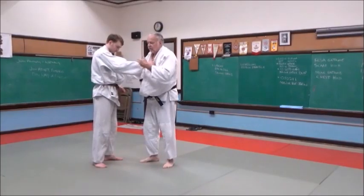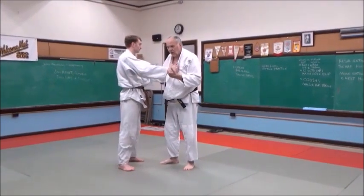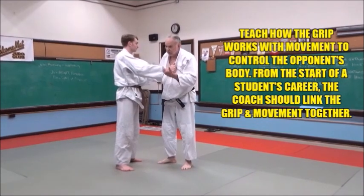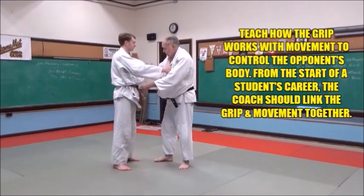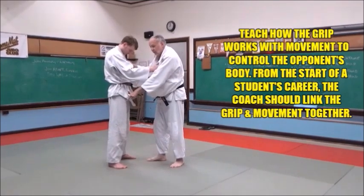A lot of the time — in fact most of the time — you'll catch him when he's moving. You'll catch him in the throat when the guy's stepping. And we can make him step. One step is all you need. So we're going to make him step. When I pull, I'm going to make him step forward with his right foot.